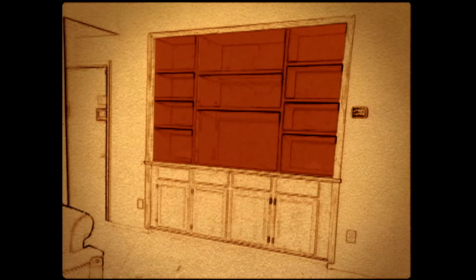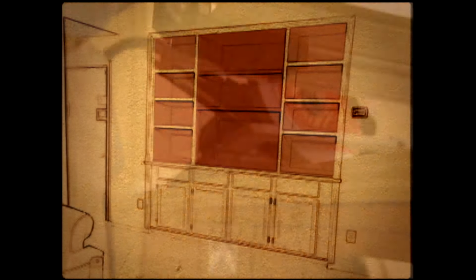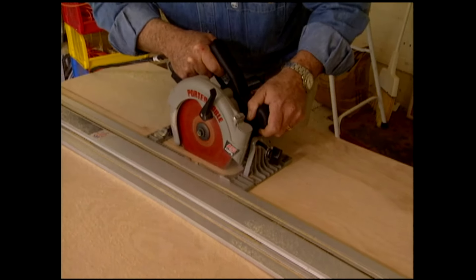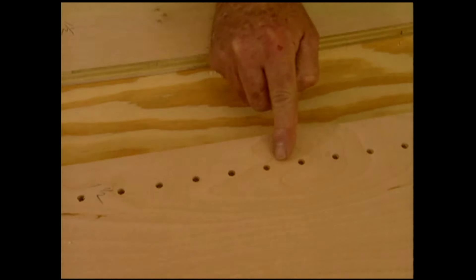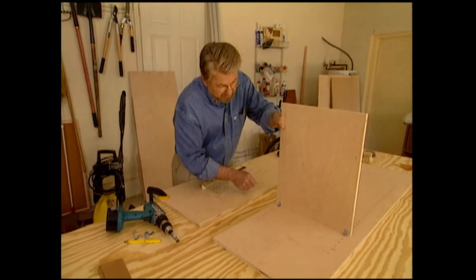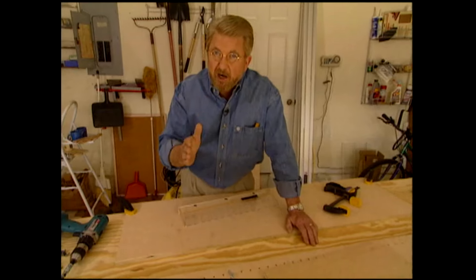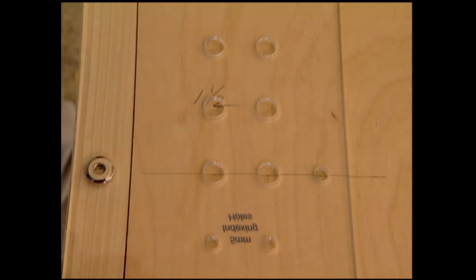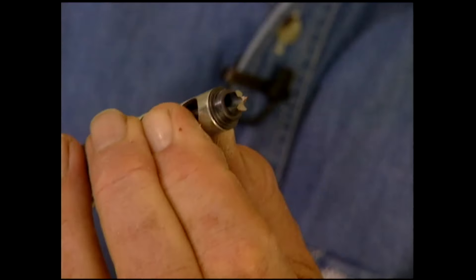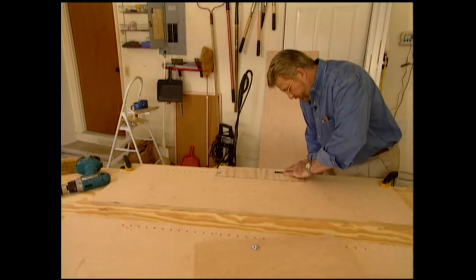The upper portion of our entertainment center will be made in three sections: a center section for the TV and two side sections for books, audio gear, and collectibles. Using the circular saw and a clamp-on straight edge as a guide, we cut the sides, bottoms, and tops from sheets of three-quarter-inch birch veneer plywood. The upper section will have adjustable shelves supported on pins set into a series of holes. Two things are really important: these holes have to start at the same point, usually near the bottom, and they have to be spaced precisely the same distance apart. After measuring and drawing a baseline, I align and clamp a pre-drilled plastic template to the cabinet side and use a self-centering drill bit to drill a series of holes about two-thirds of the way through the wood. The process is then repeated on all of the cabinet sides.